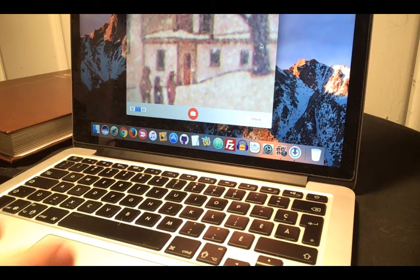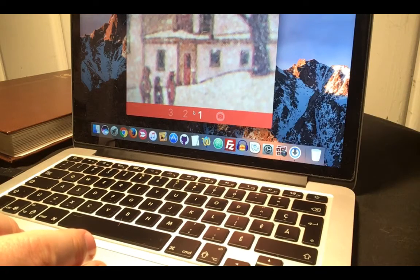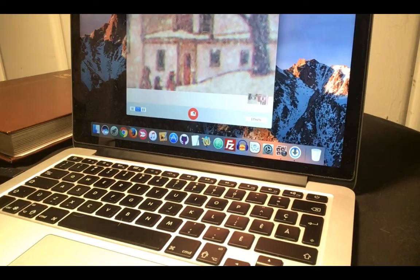The best part is you can take a photo right here by just clicking this button. It's really handy for people that want to capture great detail and share photos. I can't recommend this Celestron microscope enough — it is a really high quality product and I've been really impressed by the build quality.